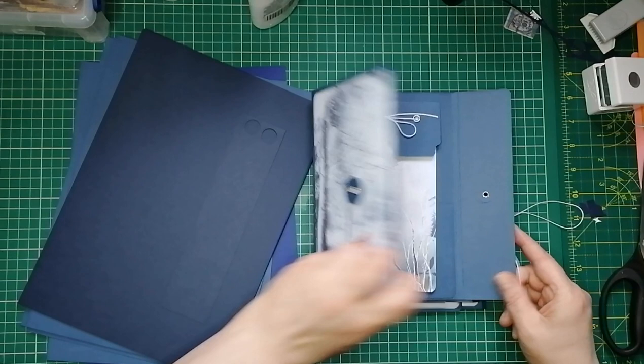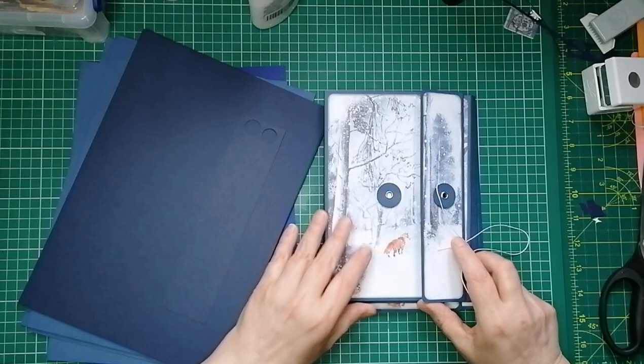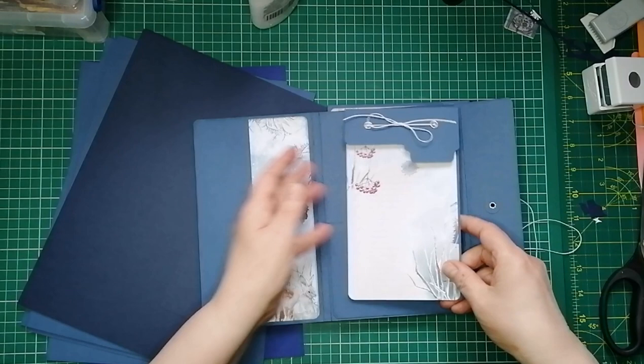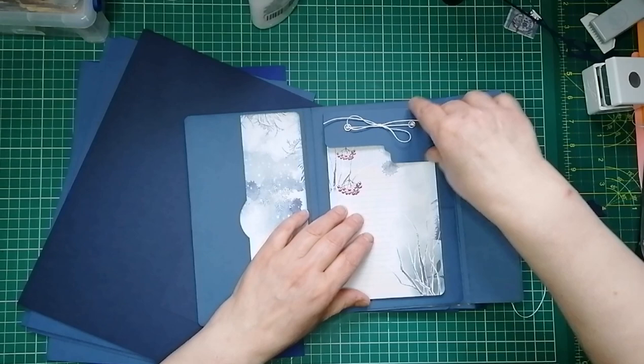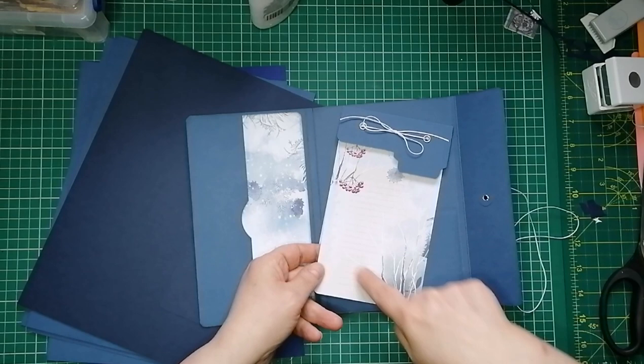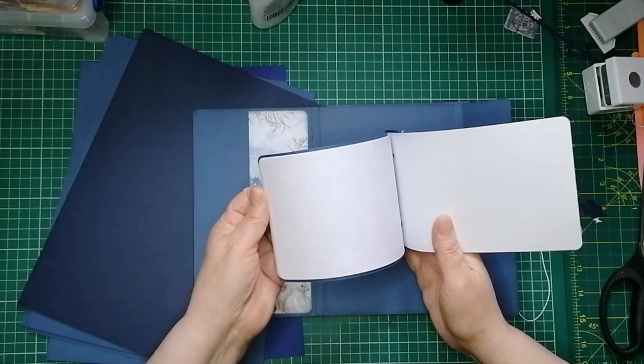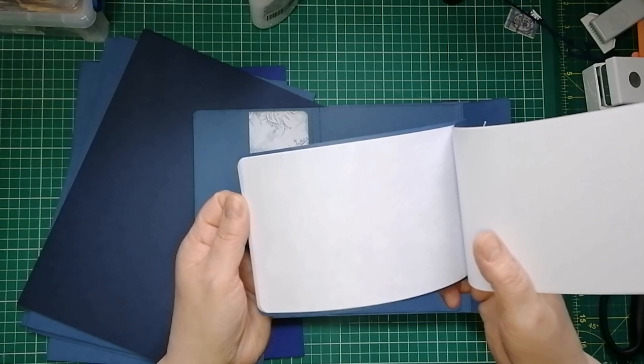So basically it's a little folio. We've got a string button closure, gorgeous kit paper on the front. We've got a pocket here that I'll be filling with some sort of ephemera. There's a little removable notebook here. I've not decorated that page because it's covered by the notebook and I love this blue cardstock. So that has 15 pages. The front page is a kit page, designed to be a journal page, and I've just cut it down so that we've got part of it with the lines on.